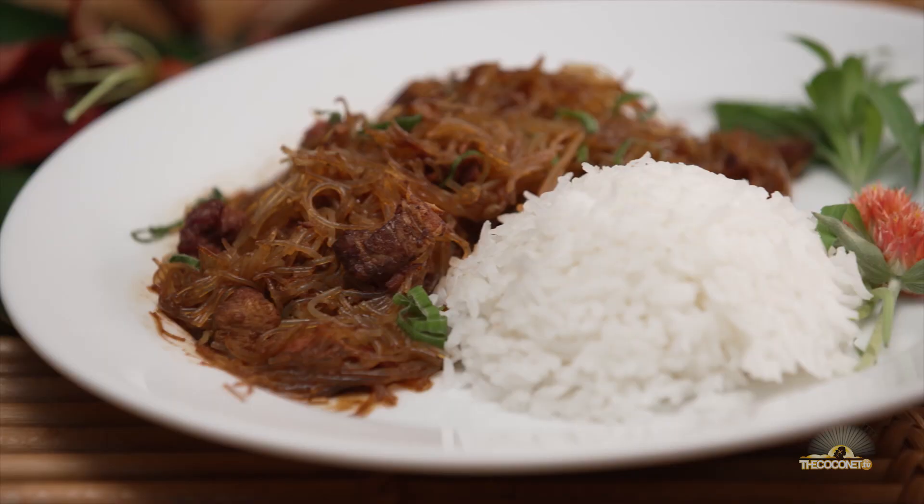Today I've got chop sui, sapa sui. I've got it plated here with some yummy long grain rice, with a beautiful garnish of spring onion. It's a corned beef and a pork chop sui.